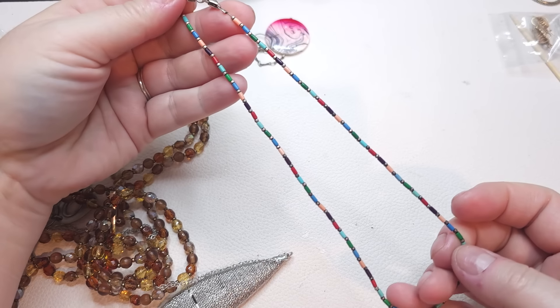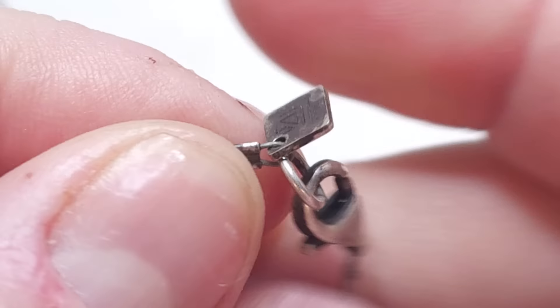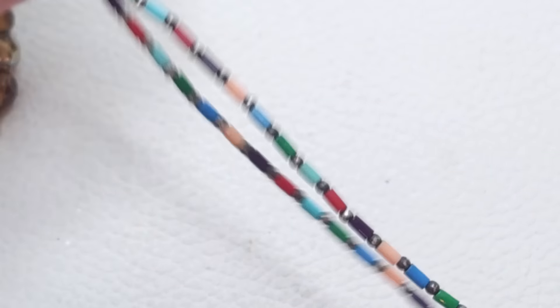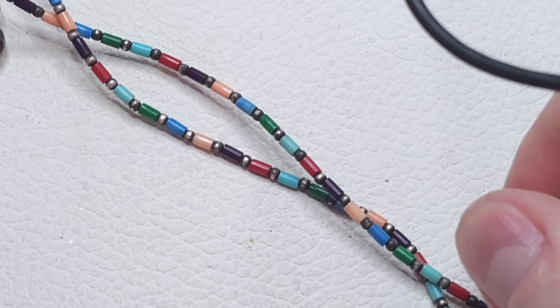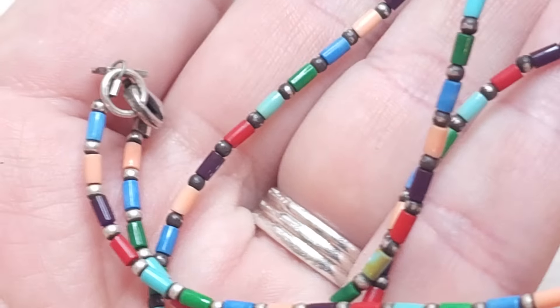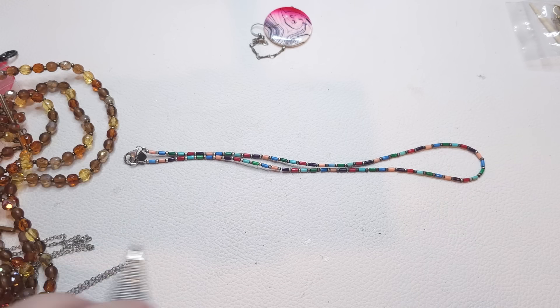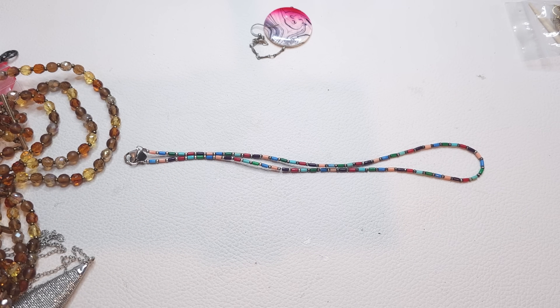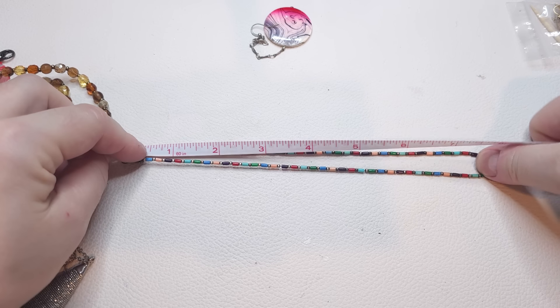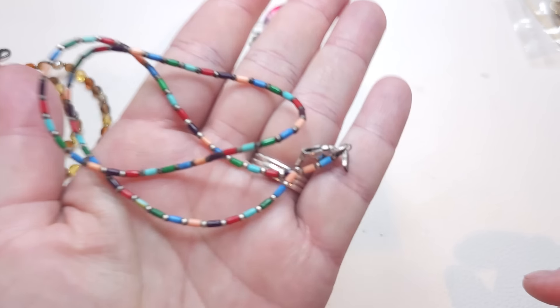Oh, Silpada! We have a Silpada choker — you can see the Silpada tag and the 925 mark right here. We have a lobster closure and glass and silver beads. There is no extender — it is a choker style. Measuring it, it is 16 inches.